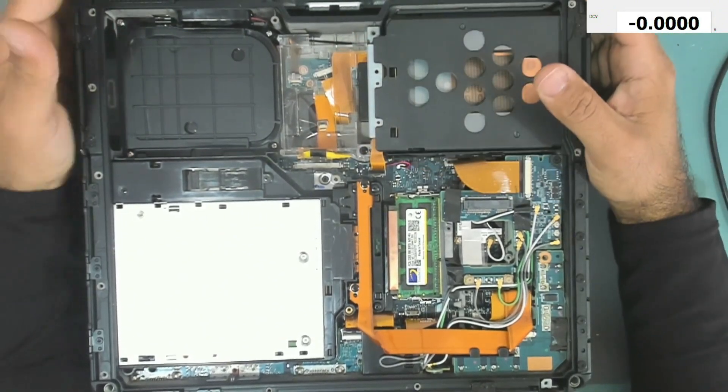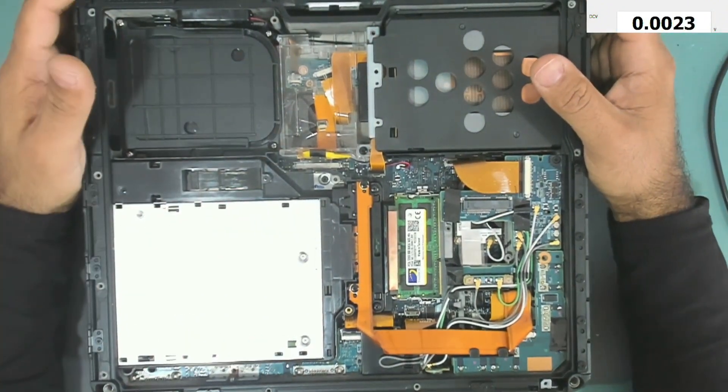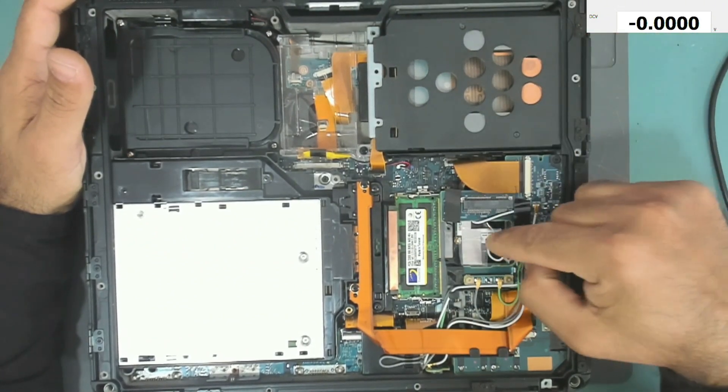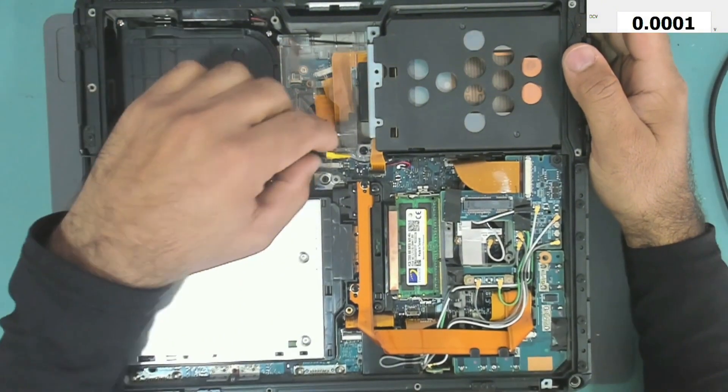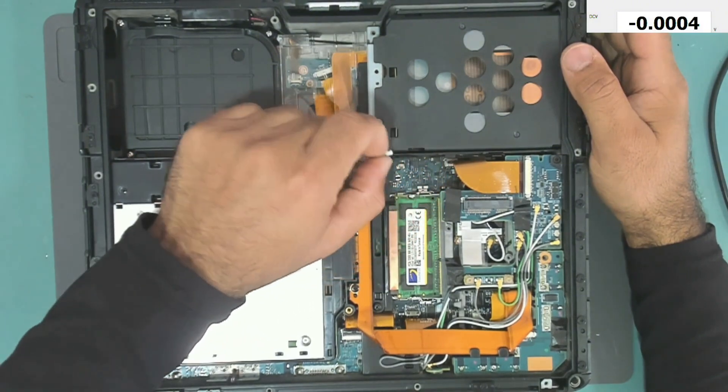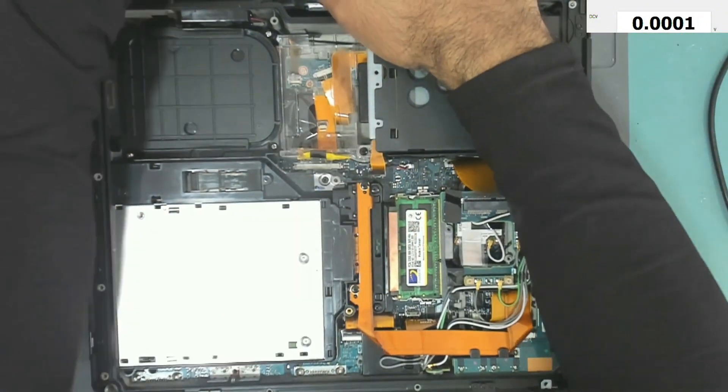As you can see, we are in. We have here the hard drive, the optical drive, RAM memories, the Wi-Fi card, and we have the RTC battery over here with its cable.